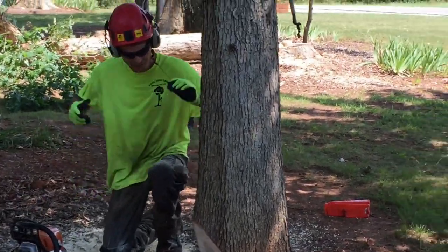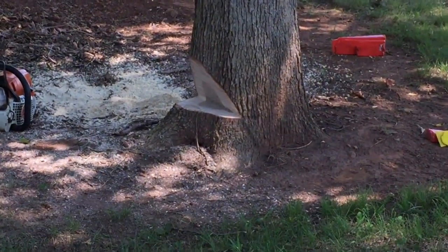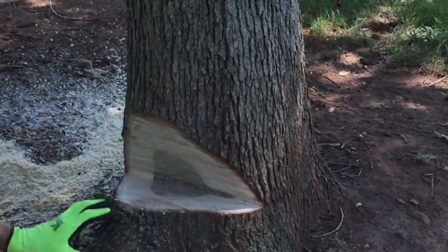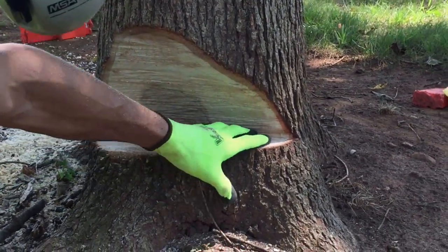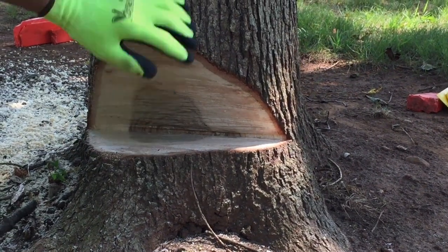Alright guys, as you can see we got a pretty good traditional notch cut. When I come around I'll show you — this went a little bit lower down into the roof or the flare of the tree. That way we got a little bit more cut, a little bit lower to the ground. We're gonna mill this wood.